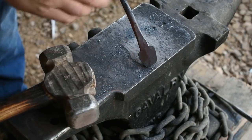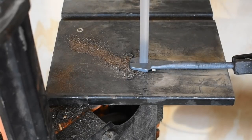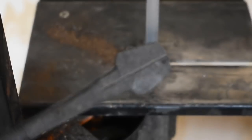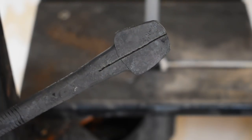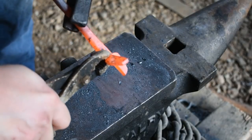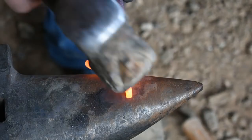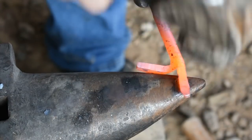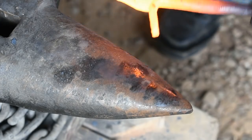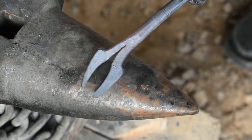Now I'm going to go over to the band saw and we're going to cut up in here so we can form the claws. Going through the band saw again, and now I'm forming this claw over the horn of the anvil to give it its shape. There are our scorpion claws.